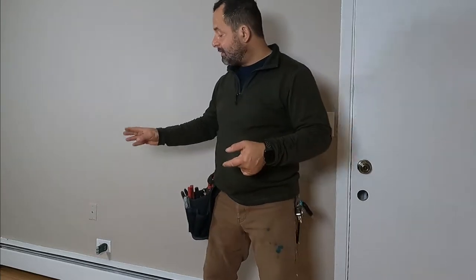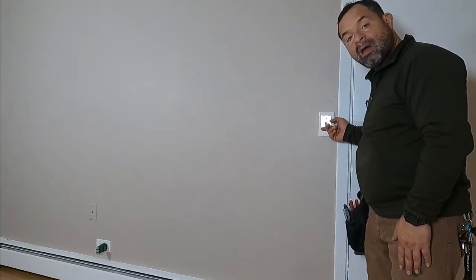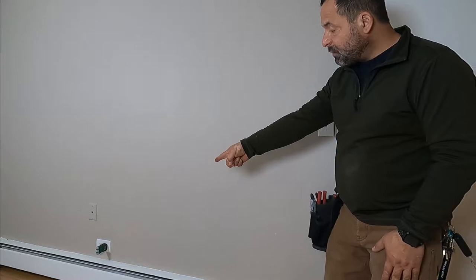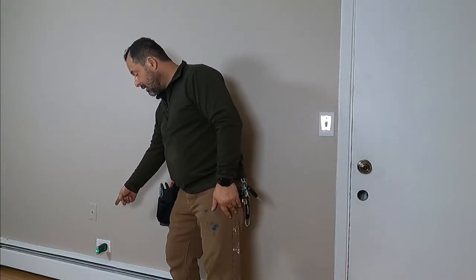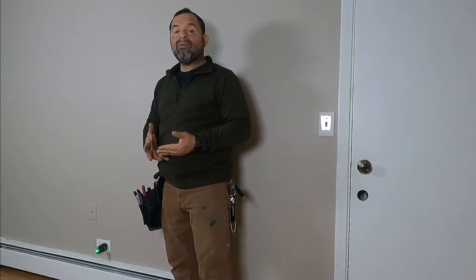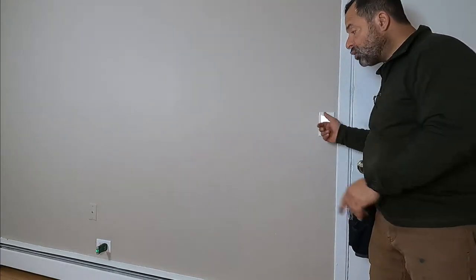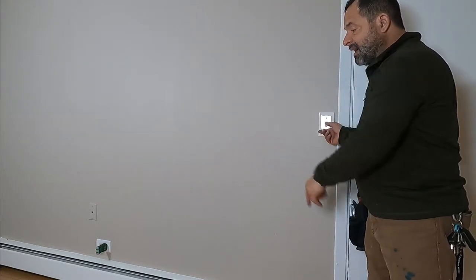So this is an apartment complex and when people move in, one of the first complaints is that the outlet by the door doesn't work. But they don't know that that outlet is switched by this switch right here. All you have to do is flip it and if you see the green light, then the power comes on. But they don't know that, so we have to tell them when they move in that the switch right here turns off that outlet. And this is one scenario.